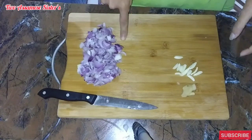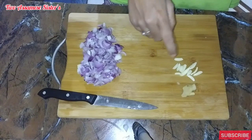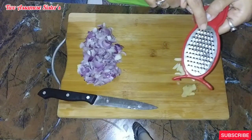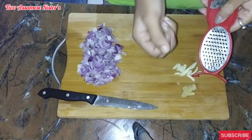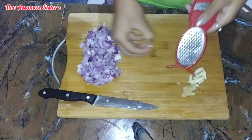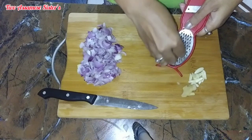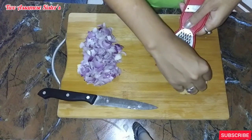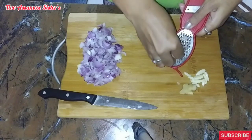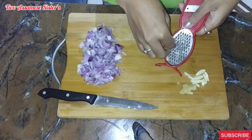Let's do this first. Since I'm going to make some of this, I have a lot of people who are doing this. I am going to make some more. I will keep the ingredients in the bowl and put it in the bowl.